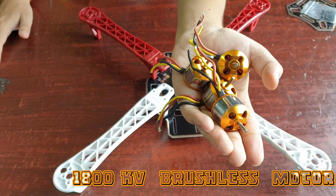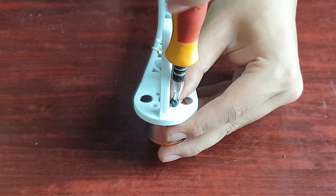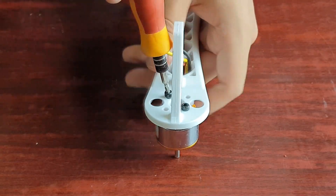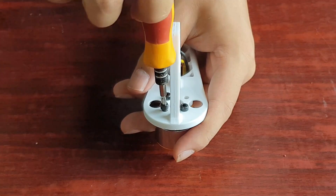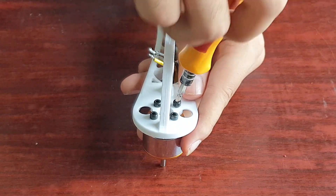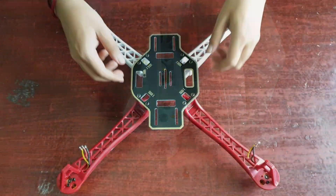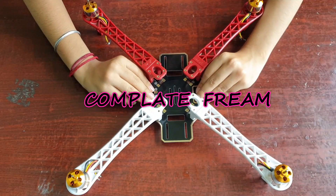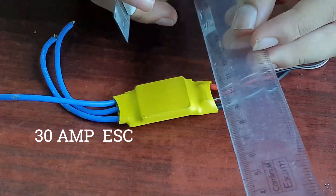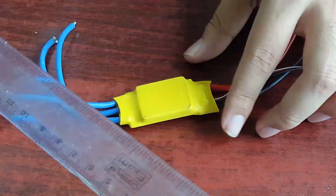Here I am using 1800 KV brushless motors for better thrust. Cut the upper heatsink of the ESCs for better heat reduction.